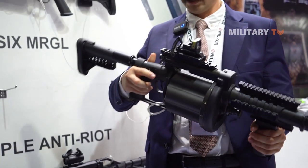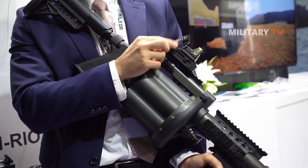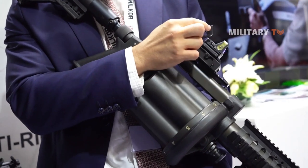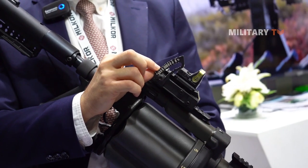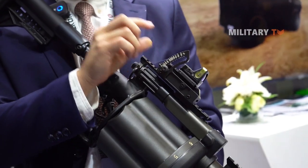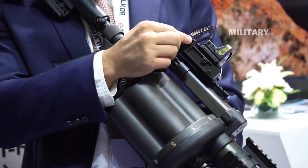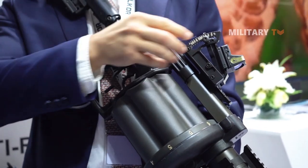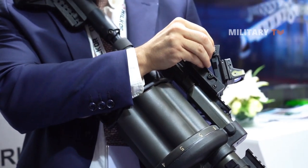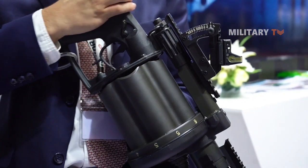We offer a whole bunch of different accessories with the weapon as well. This is our own elevation system that we have developed in-house. It works with the medium velocity range as well as the low velocity range. Depending on which ammunition you're using, you will get your rangefinder and see how far the distance of the target is, then set your range plate onto that specific distance — let's say 800 meters with the medium velocity grenades.